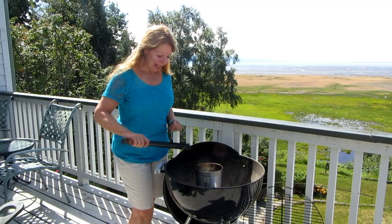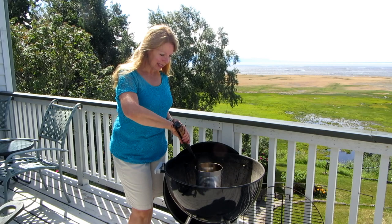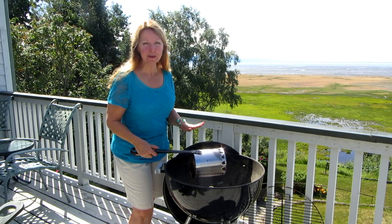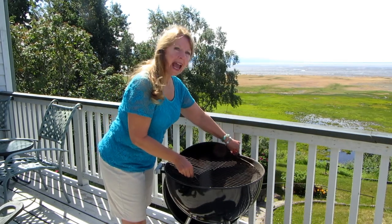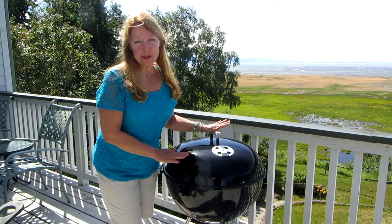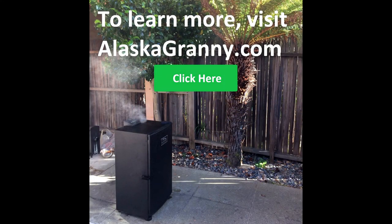Patience pays off. Now you simply take your tongs and remove your charcoal chimney. Remember it's hot so be careful where you put it. Add your rack, put on the lid, and let it heat up for 15 minutes before you add your meat. Make a simple charcoal chimney for your Weber kettle charcoal grill. Learn more at alaskagranny.com and please subscribe to the Alaska Granny Channel.